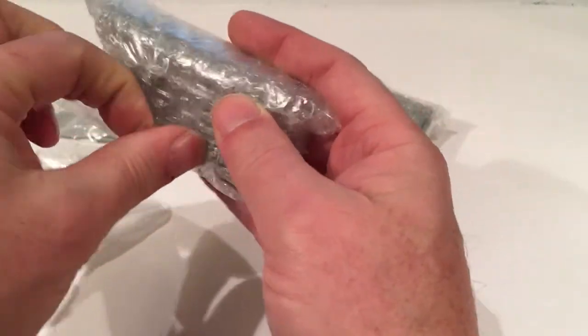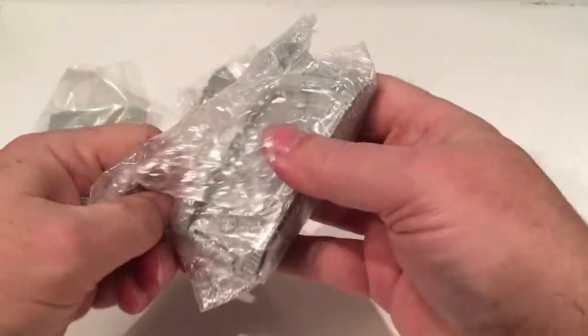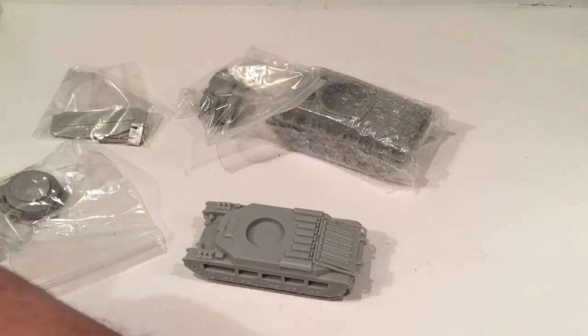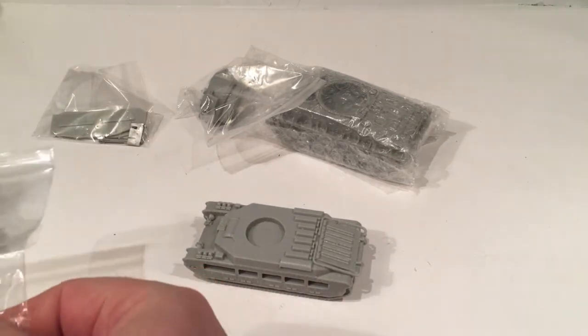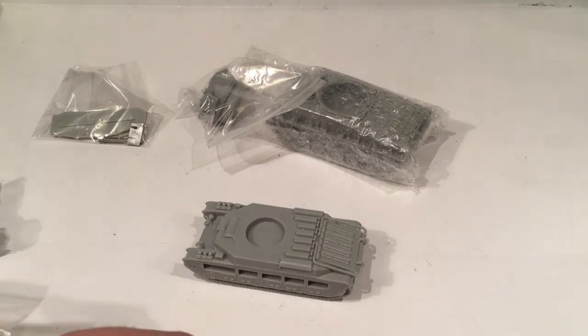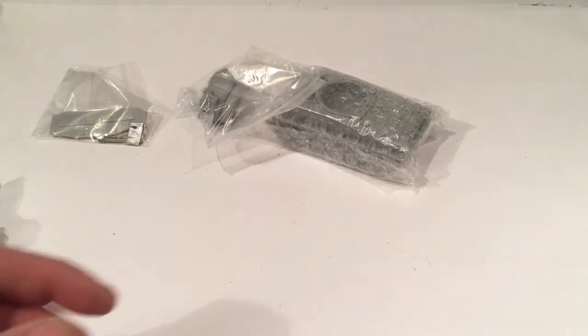So I've got a British Matilda, and I won't look at this one because I've got another one. I did an unboxing for that probably just before Christmas, so I've already looked at those. I'll put that to one side and look at the other two.